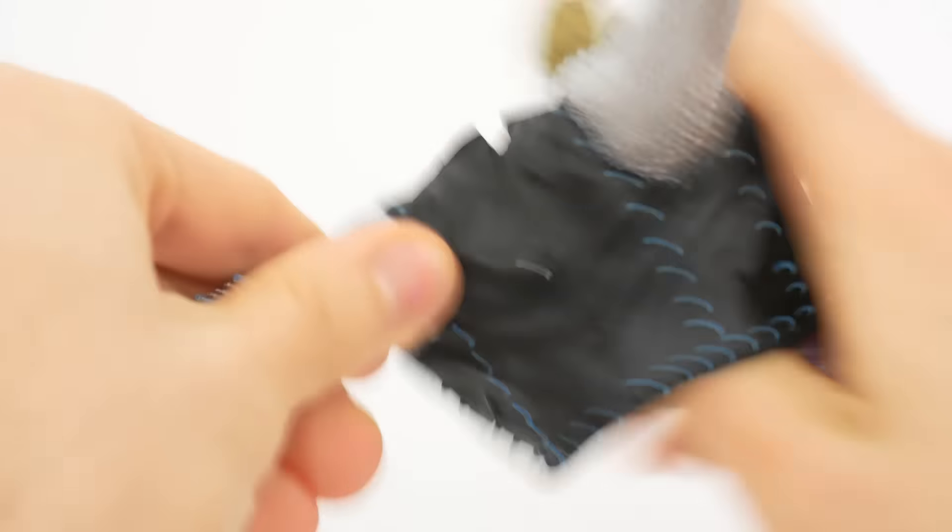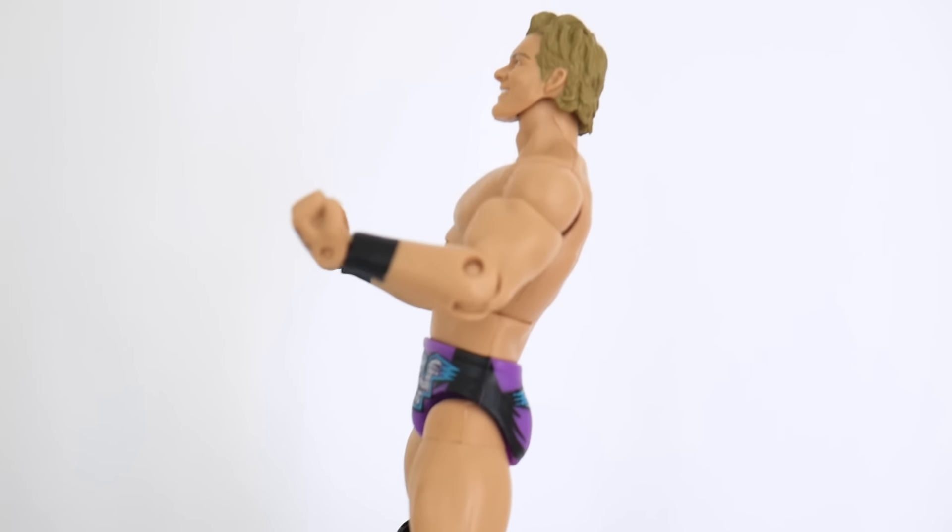I was a little nervous that it would be difficult to take the coat off, but it's really simple. With the coat off, I notice a few things about this figure.